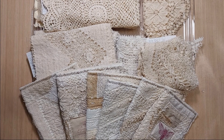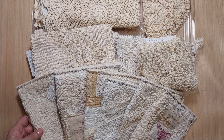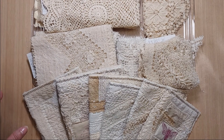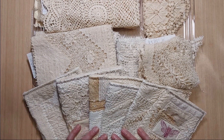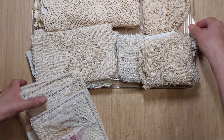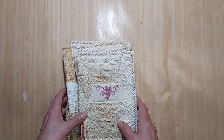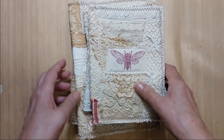Hey everyone, it's Donna here and I'm back again with video number two for today, and this time it's all linens. I have several tablecloths that I've been taking apart and I've also been using a lot of the pieces from those tablecloths in some journal covers. I'm gonna start with the journal covers. Everything will be listed down below in the description box, as well as the purchase information and how to place an order.